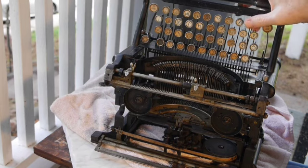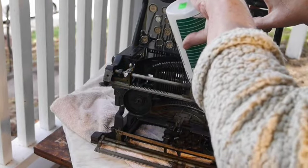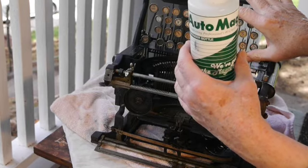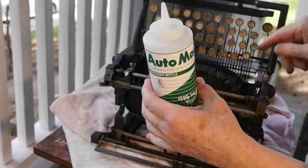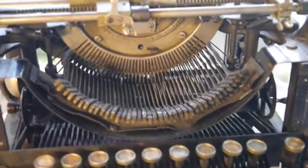And after all of this fussing around, putting lacquer thinner in the segment and all of the linkages below, you end up getting keys that are very responsive. While we have it all opened up and the keys are now working instead of being sluggish...